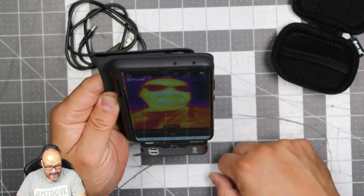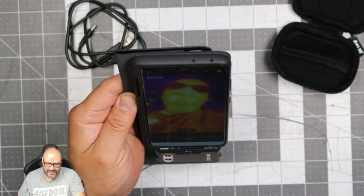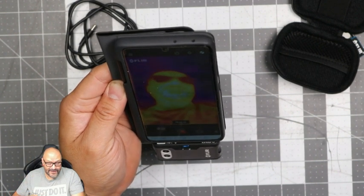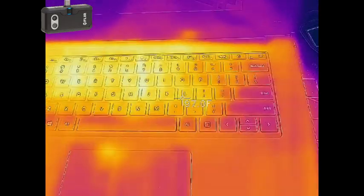Here's my face — you can see my glasses and everything. It says I'm 92 degrees. Human bodies are typically 96–97, but right now I have a fan on me so it's a little cool, reading about 92–93. Not bad. We're going to do the stress test now.